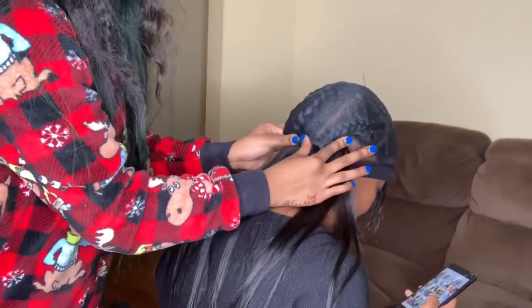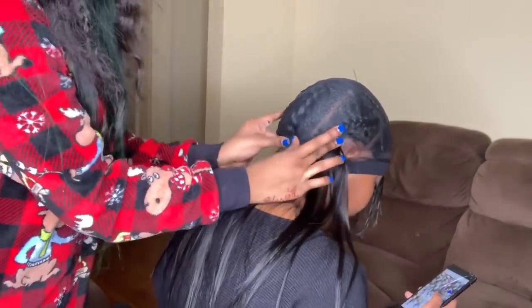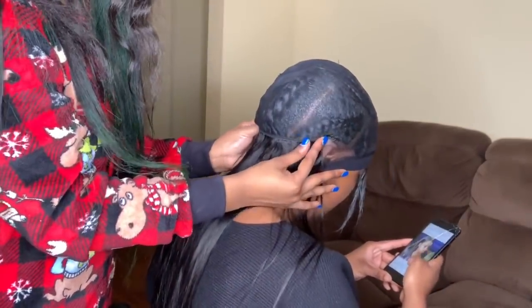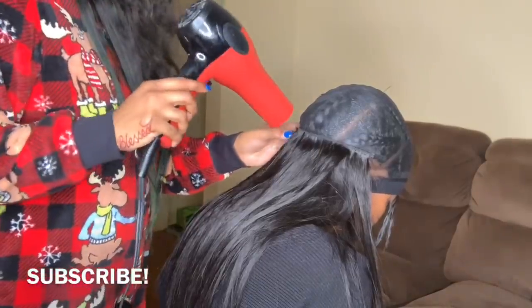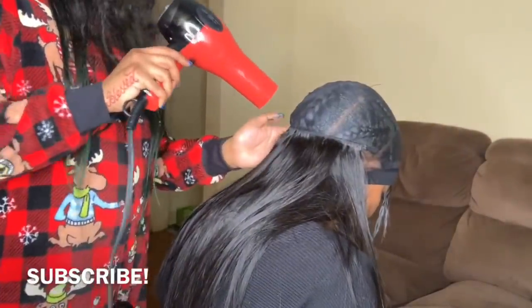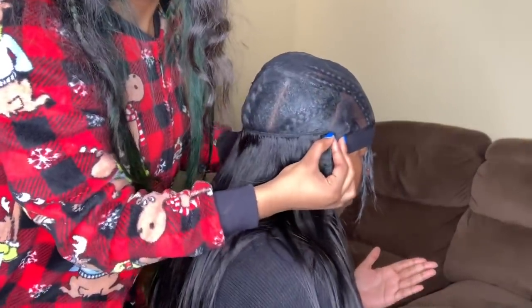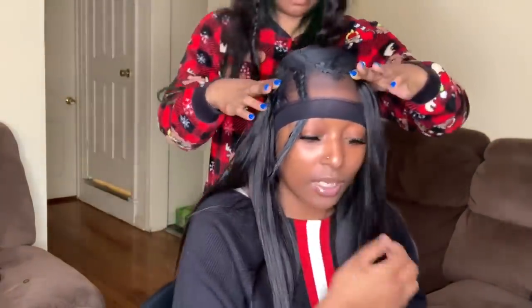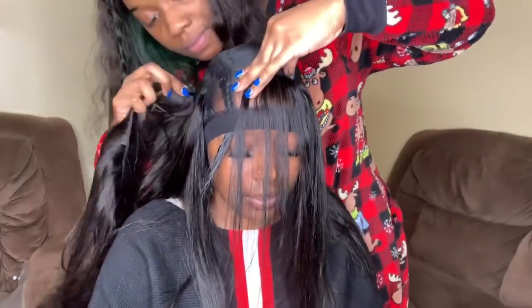The hair I highly recommend for quick weaves is Empire — it lasts a long time, it's very affordable, and you can get it from any local beauty supply near you. When laying the tracks, I start by laying each track where her hair starts on each side and press firmly down to make sure it's sticking and intact. After each track I use a blow dryer right behind it to make sure it's fully dried, and I continue doing this all the way to the top.